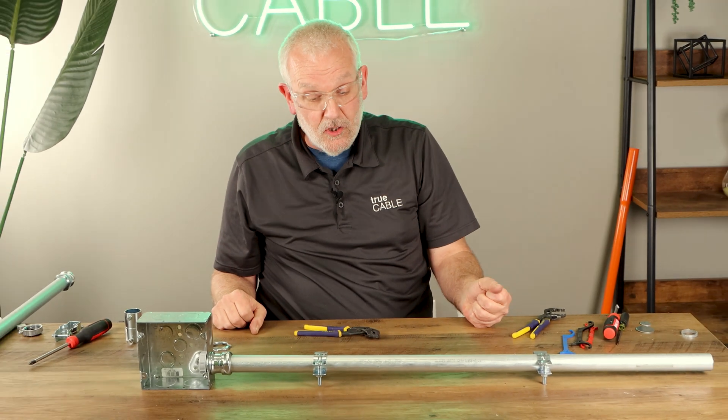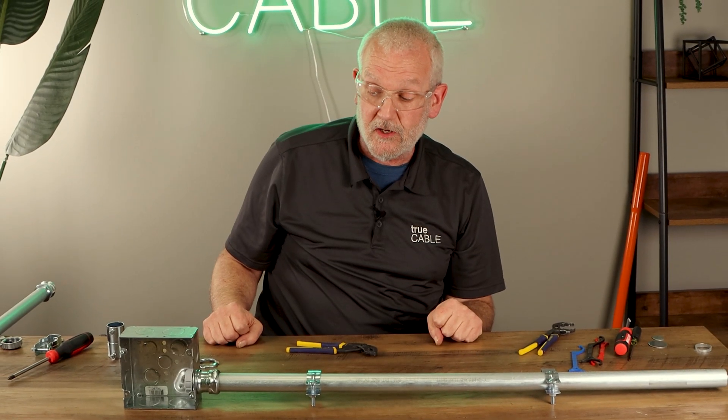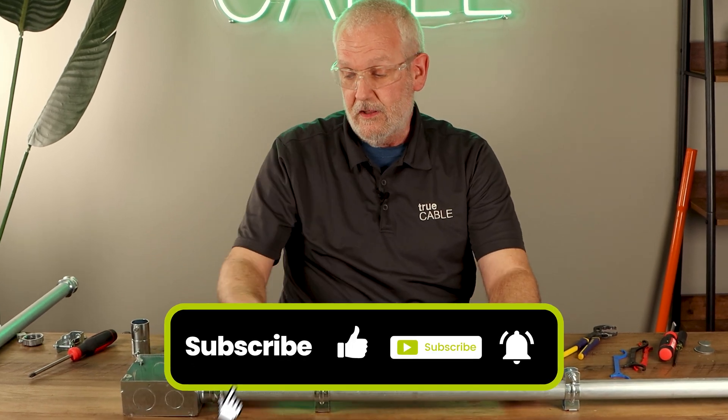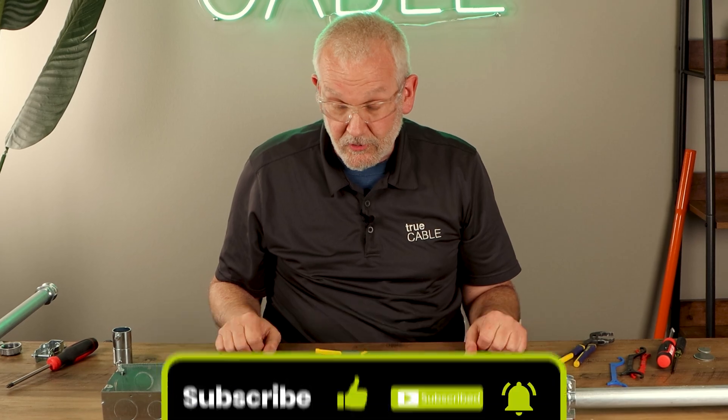So that's how you attach pieces of conduit together, how you attach pieces of conduit to junction boxes, and how you make sure that they fit the junction box. Thanks for tuning in.